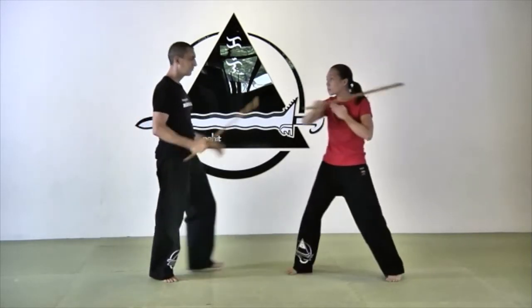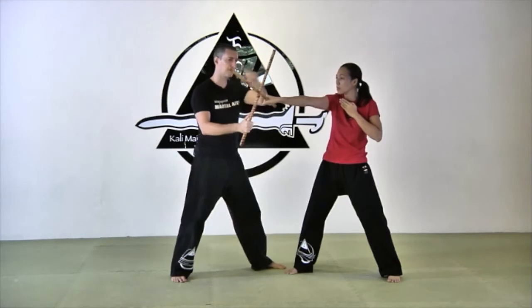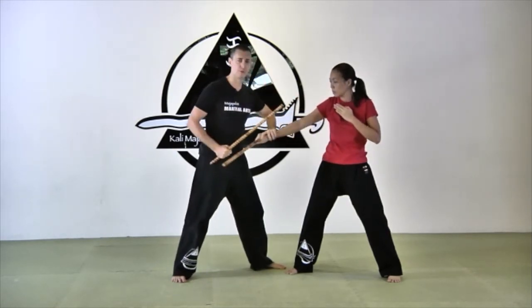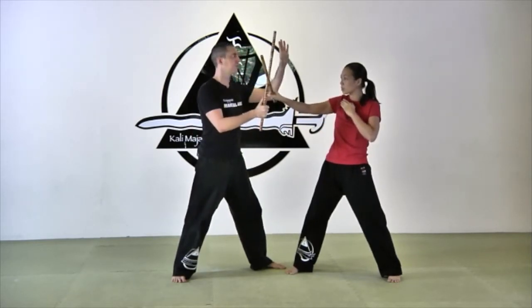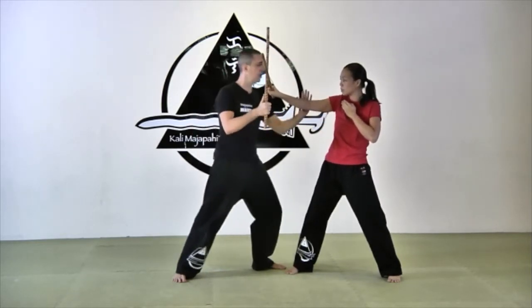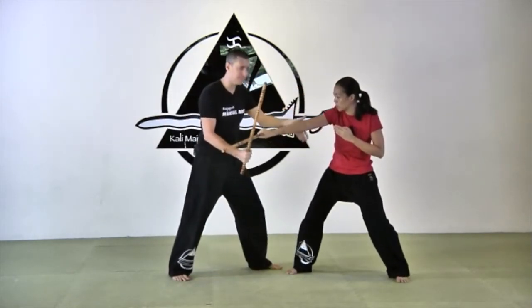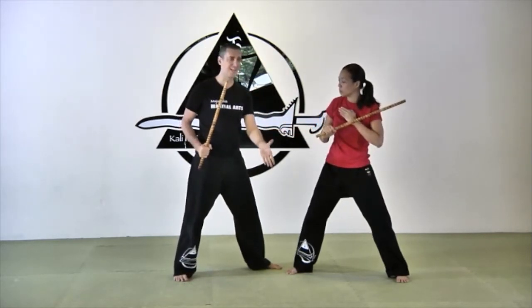Angle two. I have a little rule for back fist angles — angle two and angle four, for example. Angle two is a high line, so my fingers, except the thumb, will be up. Number four is a low line, so my fingers will be down. High line: fingers up. Low line: fingers down.